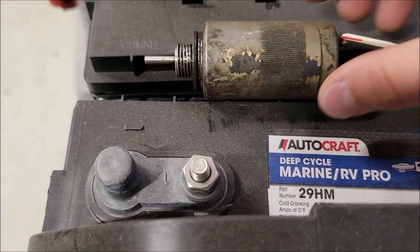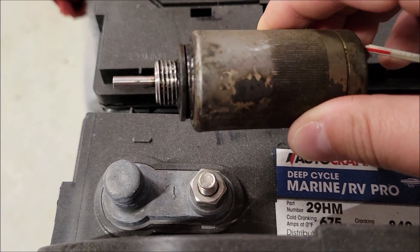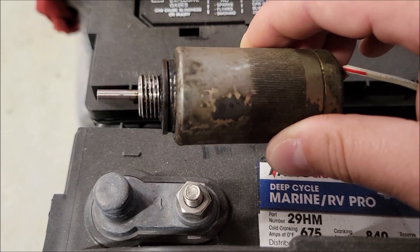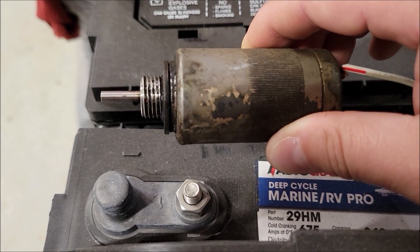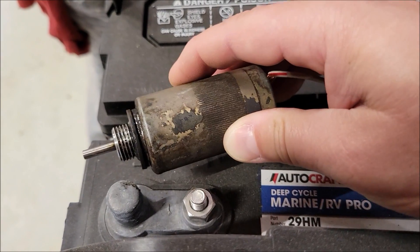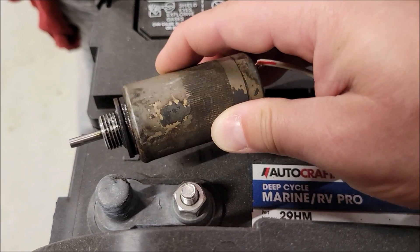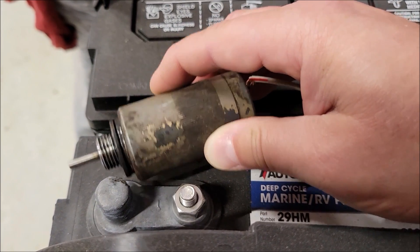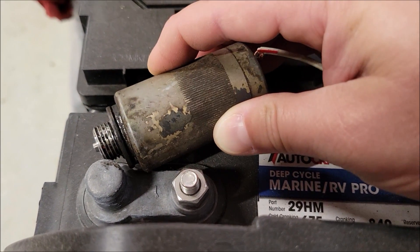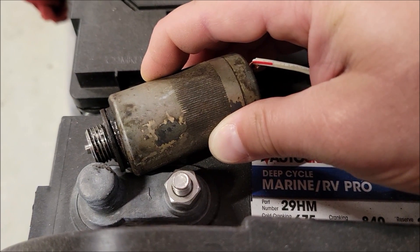Now what should happen is when I touch it to the negative, that pin that's there should come in — it should go inside. Basically, that pin comes out when there's no power and it turns the fuel off; it pushes a bar inside the fuel injector pump and turns off the fuel. Now when there is power — see how the pin went inside? I let it off, the pin comes out. It grounds, pin goes in. And you can see the spark there. So this basically would be fuel shut off, fuel running. And that is how you tell if your solenoid is properly working.